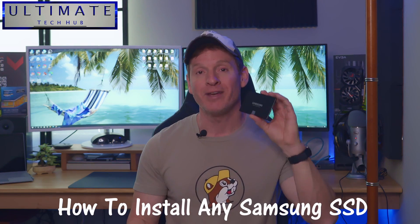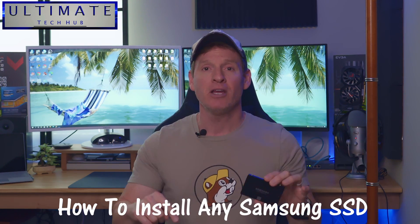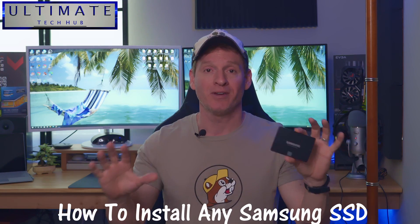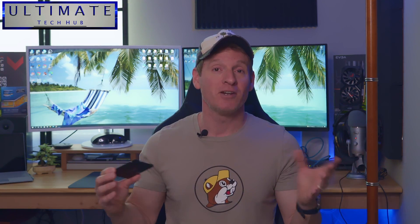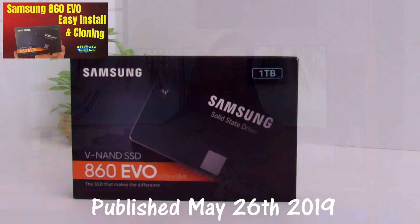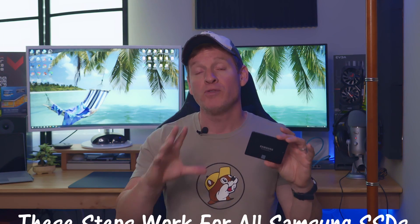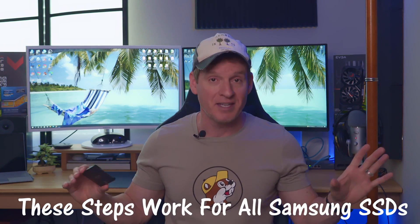Today I'm going to show you how to install any Samsung SSD. No matter the type or the size, this video works for all types of Samsung SSDs. I'm going to revisit an old video I did about three years ago — it was the 860 EVO installation. Even though that video is three years old, it's still relative to the new Samsung SSDs. Everything I show you in this video works with all SSDs.